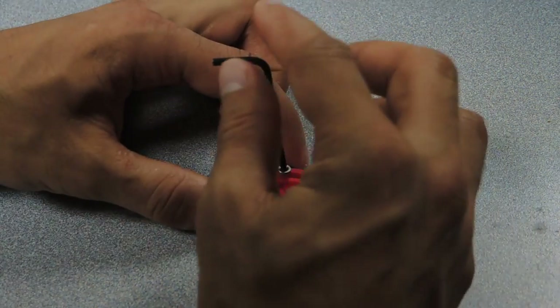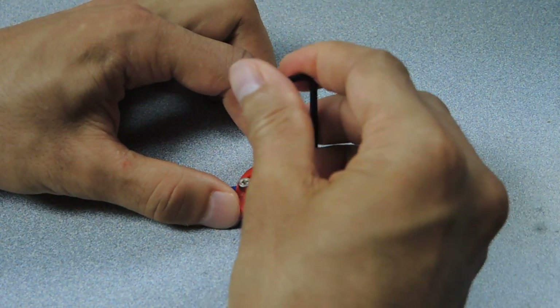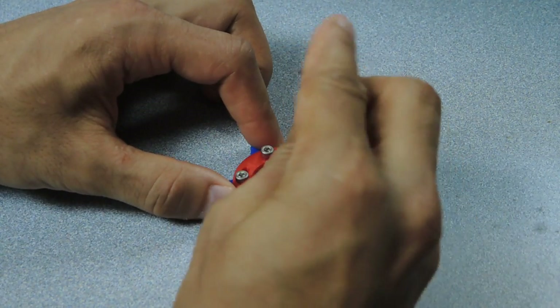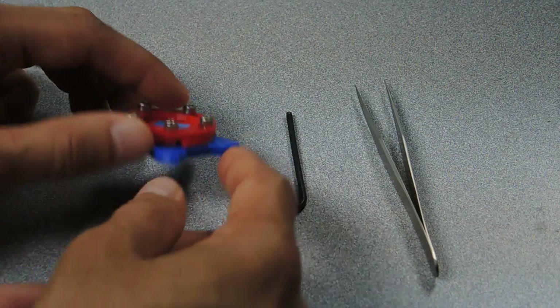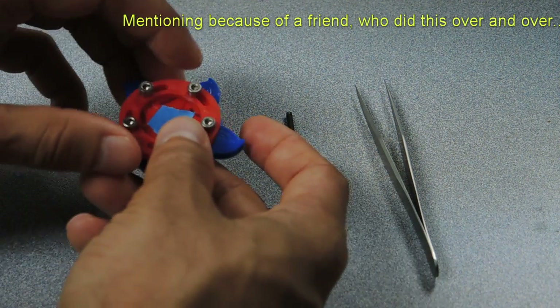With all the screws started to thread in, you want to set their height and tightness. You don't want to screw them all in too tight because that'll just lock the mechanism up. You want them loose enough so that the mechanism will operate freely. With the iris mechanism assembled now, you'll be tempted to try it out immediately — but don't forget to take the tape off of both sides before you do that.